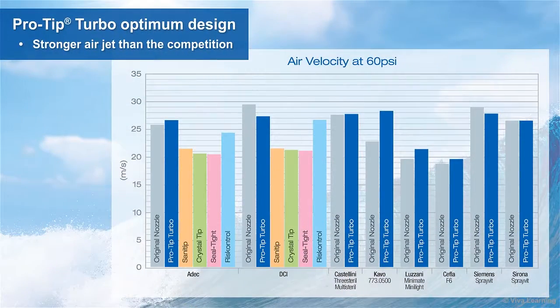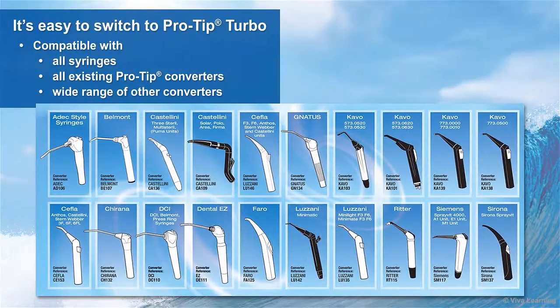ProTip Turbo's optimum design also results in a stronger air jet than the competition. This chart shows how ProTip Turbo's air velocity outperforms other available disposable syringe tips. It's easy to switch to ProTip Turbo since it's compatible with all syringes, all existing ProTip converters, and a wide range of other converters as well.